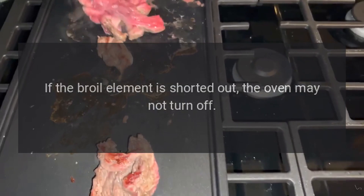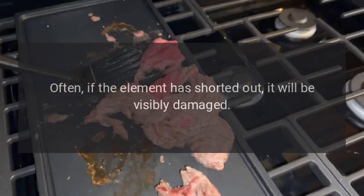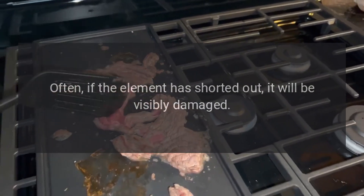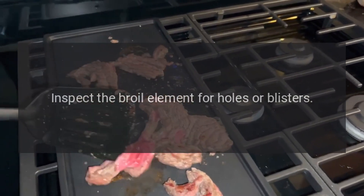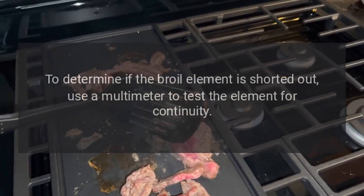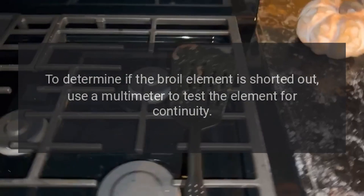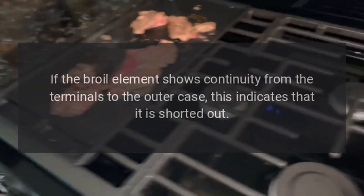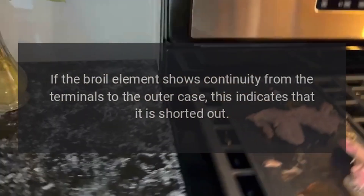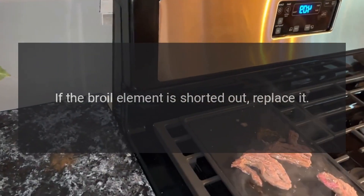If the broil element is shorted out, the oven may not turn off. Often if the element has shorted out, it will be visibly damaged. Inspect the broil element for holes or blisters. Use a multimeter to test the element for continuity. If the broil element shows continuity from the terminals to the outer case, this indicates that it is shorted out. If the broil element is shorted out, replace it.